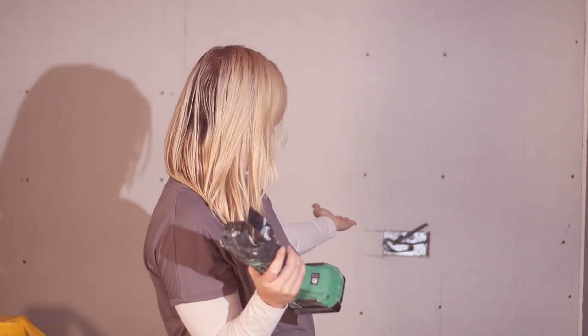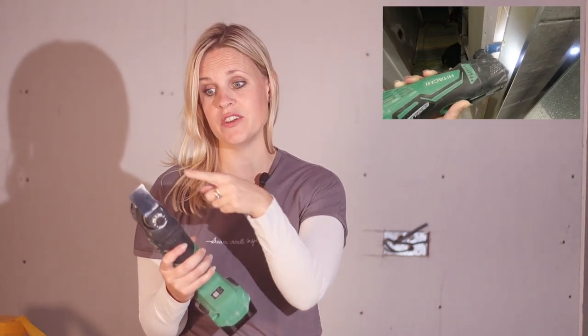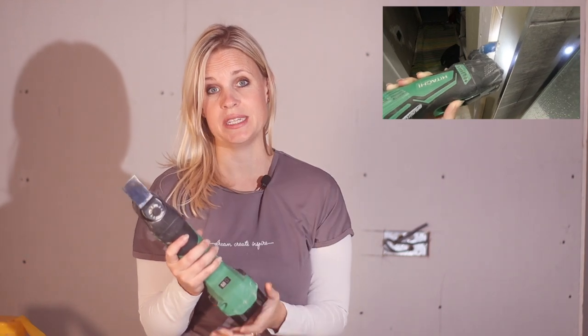This one is the multi-tool. As its name suggests, it's useful for lots of different jobs. In particular on this project we've used it to cut out the socket boxes on the wall behind me, and we also used it for cutting out wedges on the doors — anything that's a bit more neat and specific where you need to be a bit more accurate about what you're doing. Multi-tools come in really handy, and there are also lots of different fittings that you can attach to it.